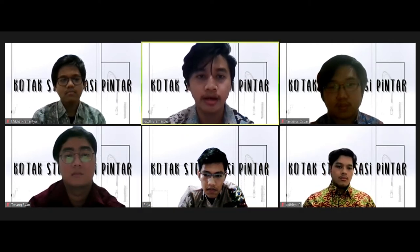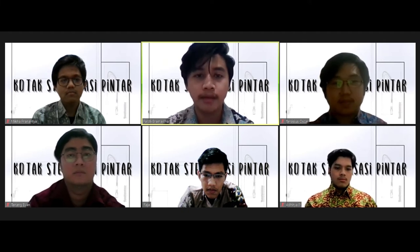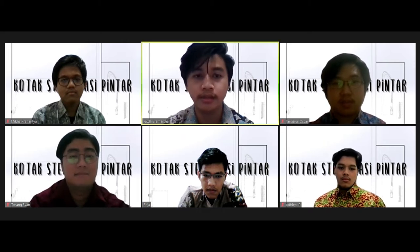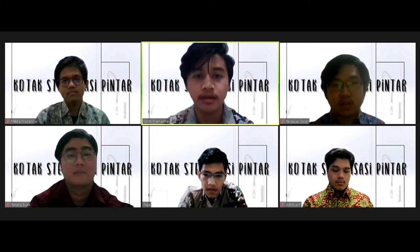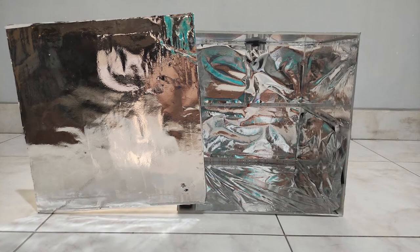Untuk bagian dalam, hal ini dilakukan agar sinar dapat terperangkap dan membantu sinar memantul terus-menerus, sehingga sinar UVC dapat mengenai benda dalam kotak lebih merata. Untuk bagian luar kotak, kami juga melapisinya dengan aluminum foil. Hal ini dilakukan karena kotak ditempatkan di luar ruangan, sehingga aluminum foil dapat membantu memantulkan panas sinar matahari sehingga suhu di dalam kotak dapat berkurang.